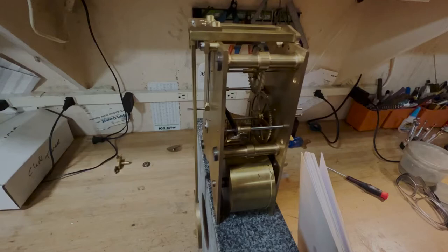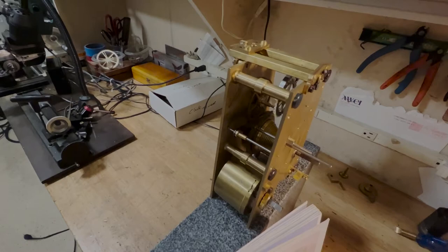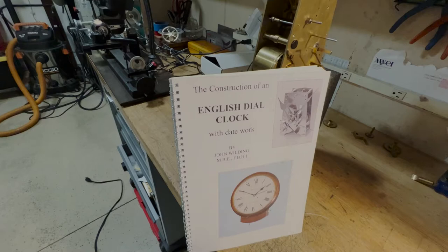It might be a good solution for anyone interested in making this clock. This is a really great clock to start out. It's somewhat basic — basic anchor escapement. It goes through all the fundamentals of clockmaking. A really good book by Wilding. Highly recommend it.